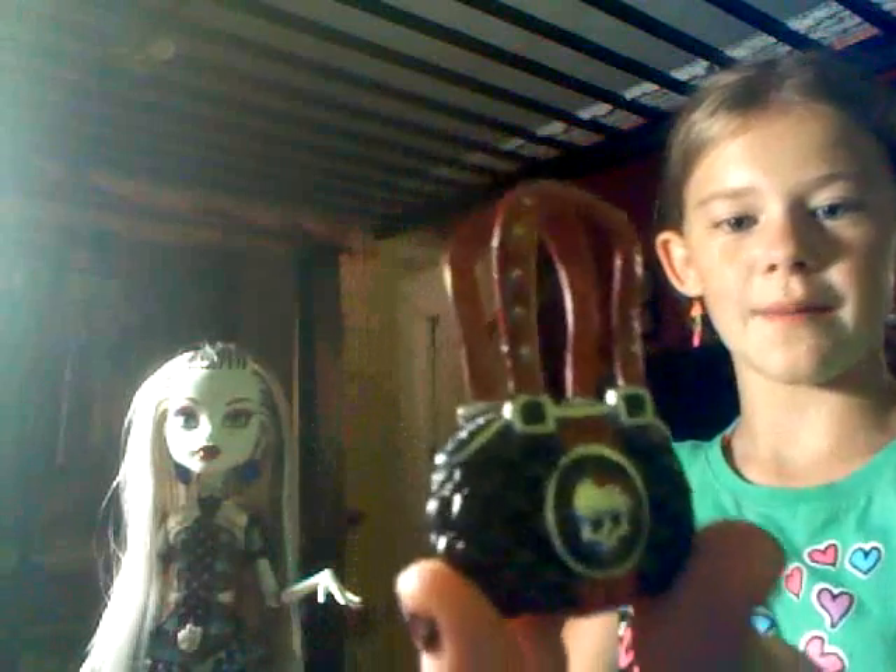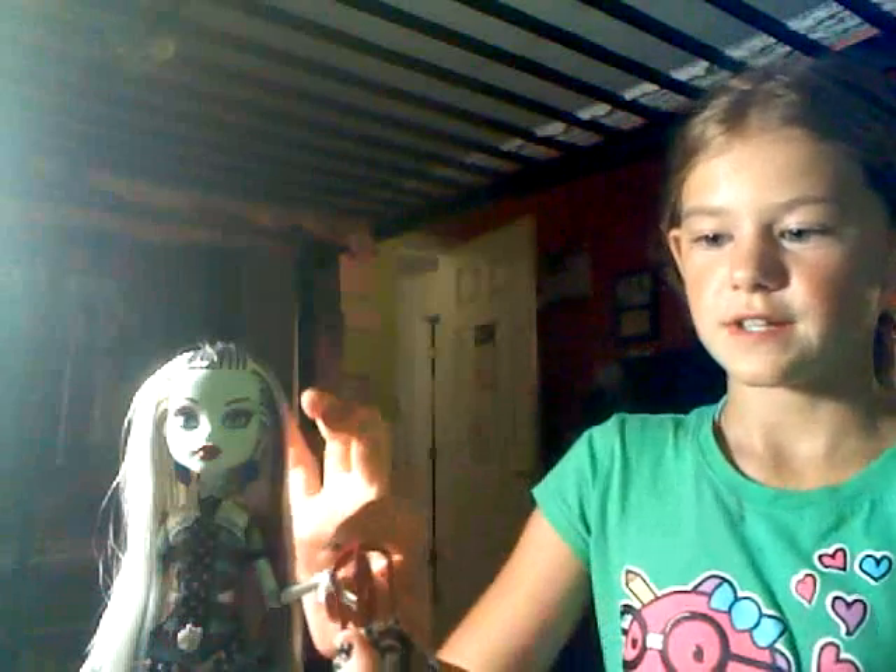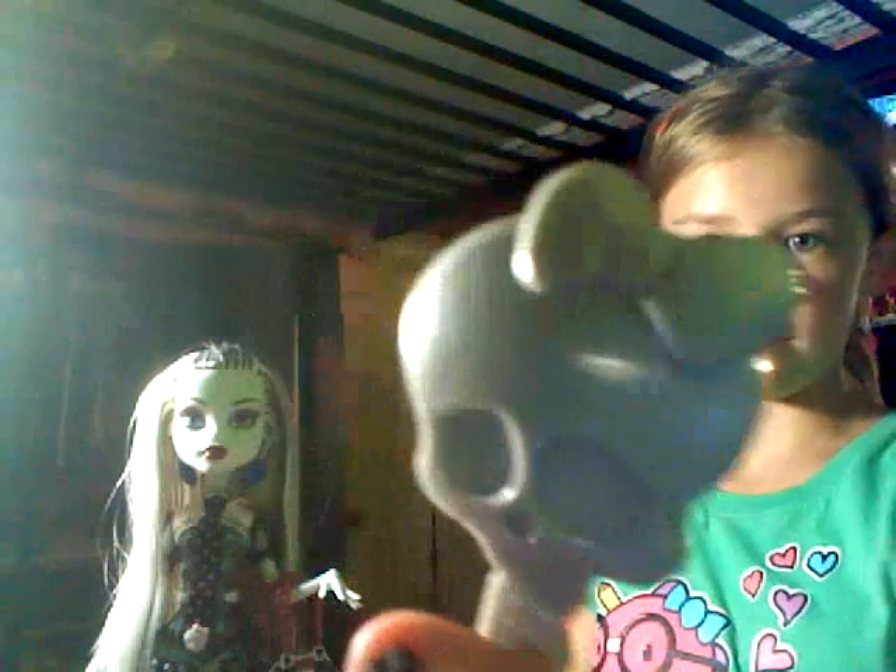It comes with this Monster High brush, which is now available at Toys R Us — I just saw that. And it comes with her Monster High brush.